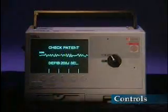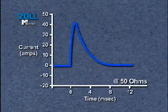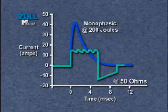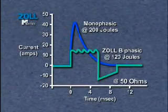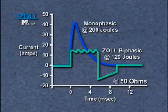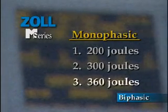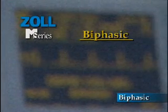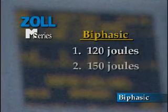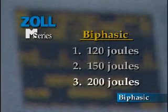M-Series are now available with a choice of two defibrillation waveforms. Some M-Series are equipped with a monophasic waveform, and some offer Zoll's new low-energy rectilinear biphasic waveform. The rectilinear biphasic waveform offers superior defibrillation capabilities at lower energy settings. The suggested three-shock VF protocol for monophasic waveforms is 200, 300, and 360 joules. The suggested biphasic three-shock VF protocol is 120, 150, and 200 joules.